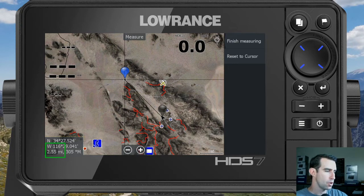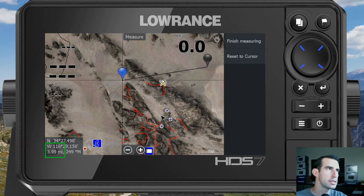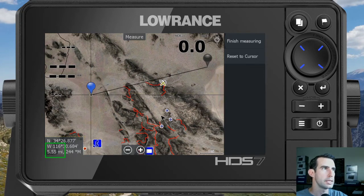Right now we're seeing a measurement similar to the one before, because the second bubble defaults to our current location. But we can drag that bubble too — just touch it and drag it wherever we want, and go back and forth to readjust the first one as well. The distance between those two bubbles is now showing 5.55 miles.